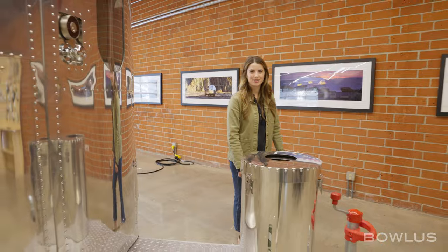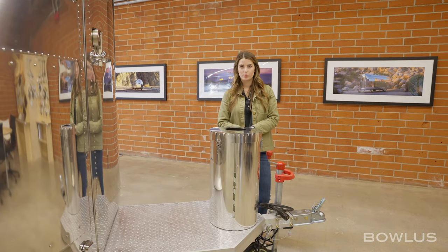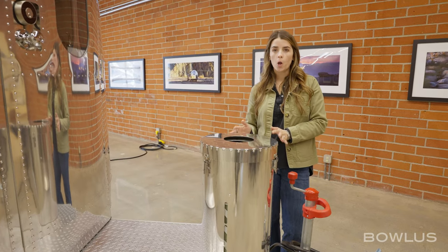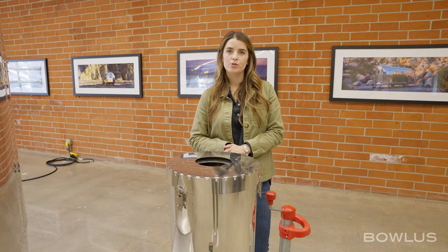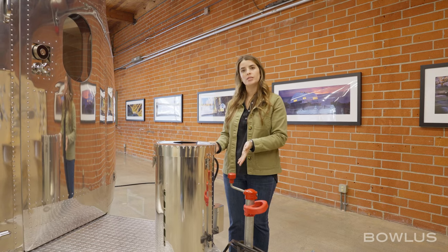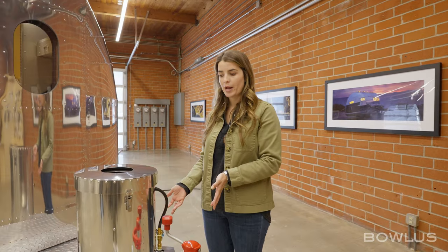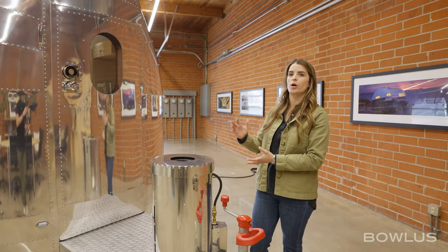Now we'll move to the front of the BOLUS. Two things I want to talk about are the propane system and how to hitch. The BOLUS does not need propane to operate — it can be 100% all-electric off-grid. However, if you're going to cold-weather destinations or destinations where temperature drops at night, such as the desert, we recommend the optional propane tank. This allows you to run the heater off both electrical and propane. The propane tank goes in this exterior hatch, and it's also possible to tap into the exterior hatch for an outdoor propane grill.